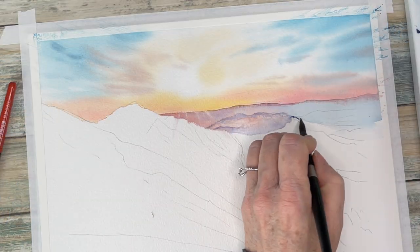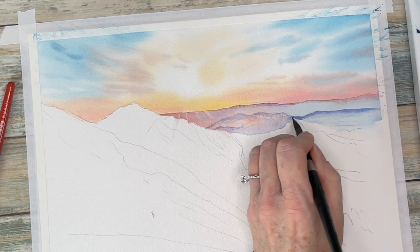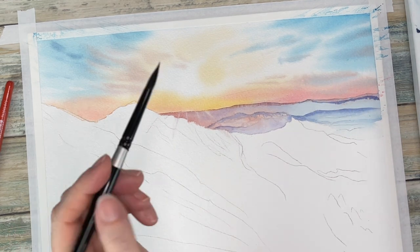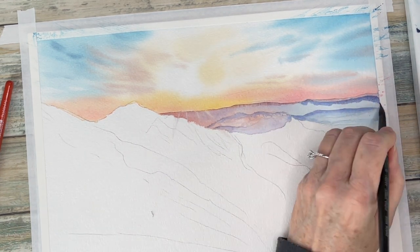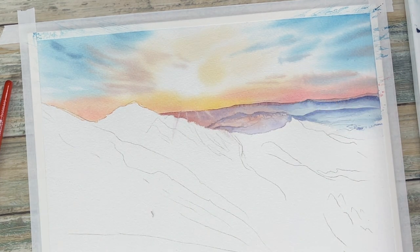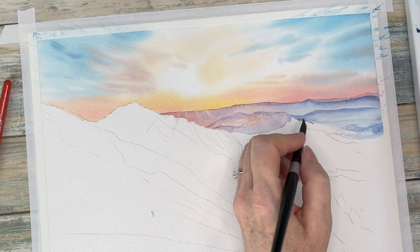Watercolors are expensive professional watercolors so you want to use up as much as you can. Those distant mountains have a lot of purple hue to them, so I am adding a glaze over that and getting that purple in there a little bit more.